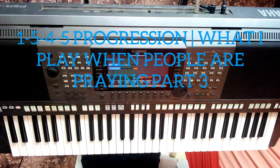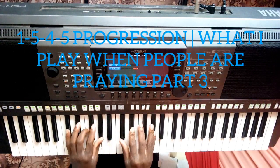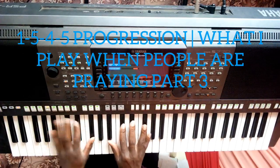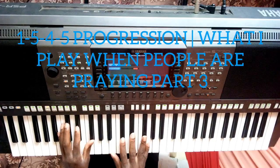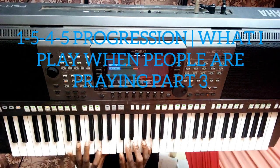Hi everyone, welcome once more for another episode. This time we are covering a 1, 5, 4, 5 progression. We have a progression in C, C sharp, D, D sharp, E.